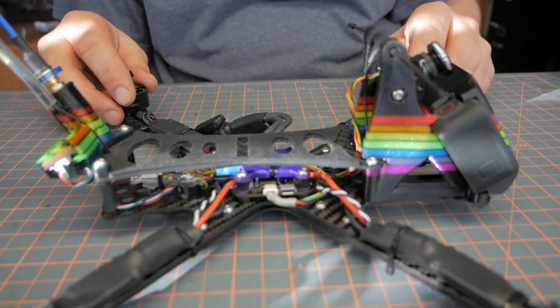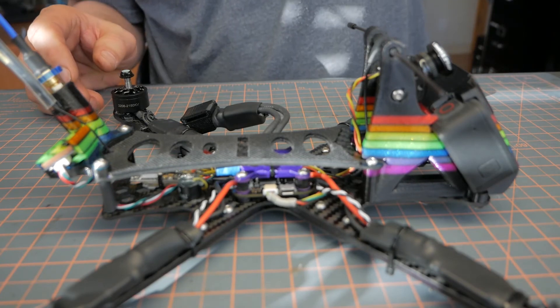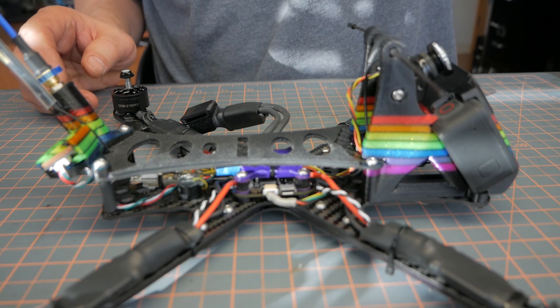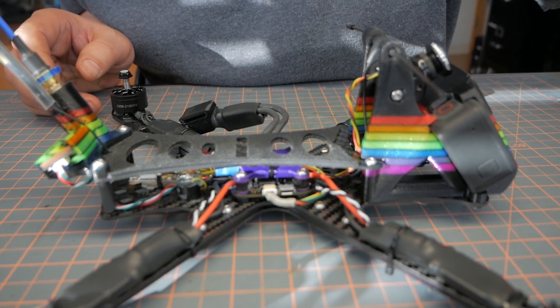That's my solution for the Diversity Crossfire Receiver. Thanks for watching and happy flying.